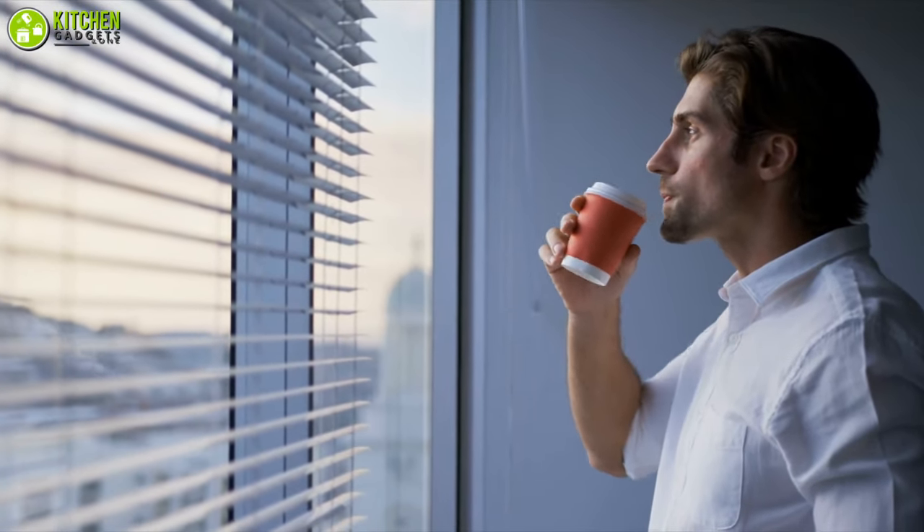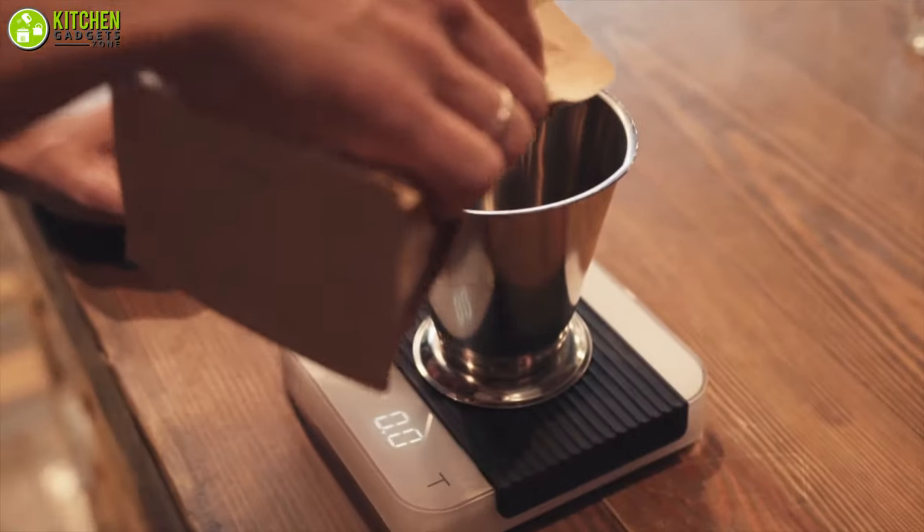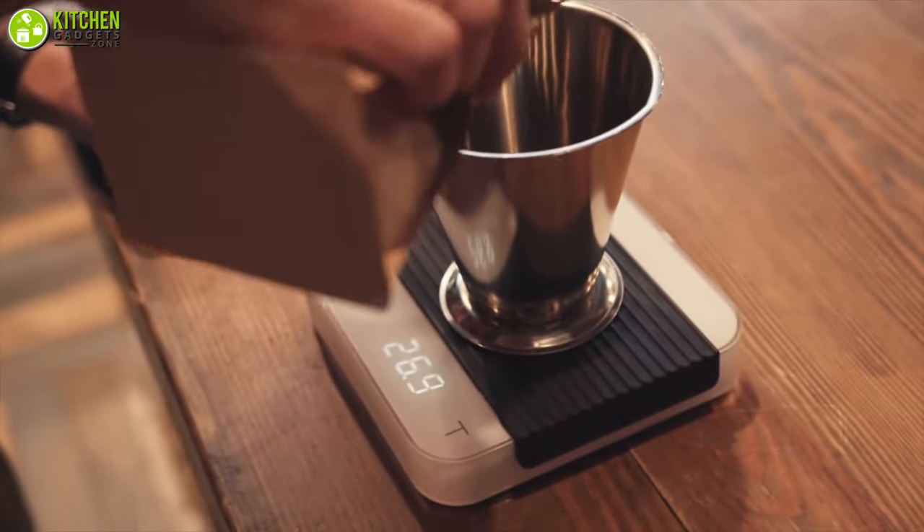Are you a coffee enthusiast not willing to compromise quality and accuracy? In that case, you will need a coffee scale for brewing barista-grade coffee at home.